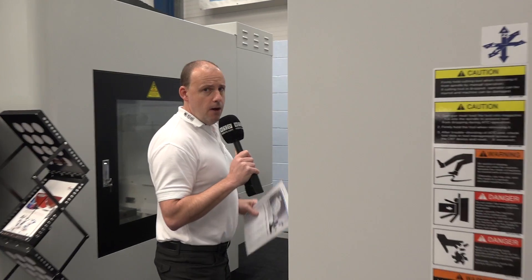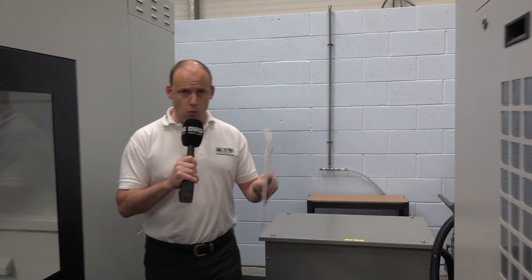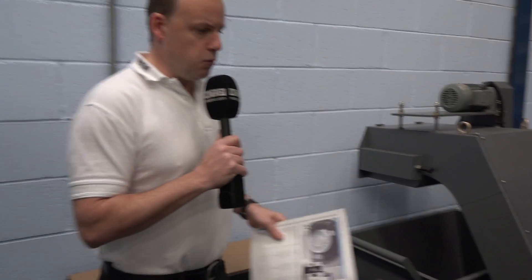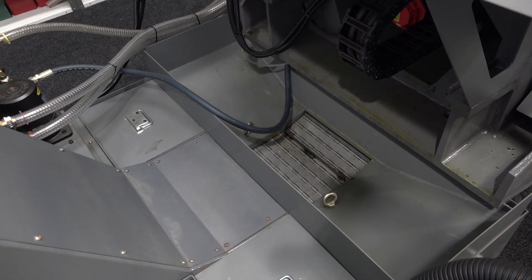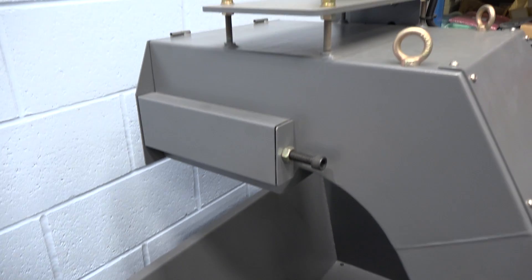This is where it gets interesting as well, because most machine tools exit their swarf from the left or the right. This particular machine — you can see here — the swarf exit is at the back of the machine, which means when you're looking at your footprint, you need more depth than you do width. The swarf comes out of the conveyor and into your swarf bin.